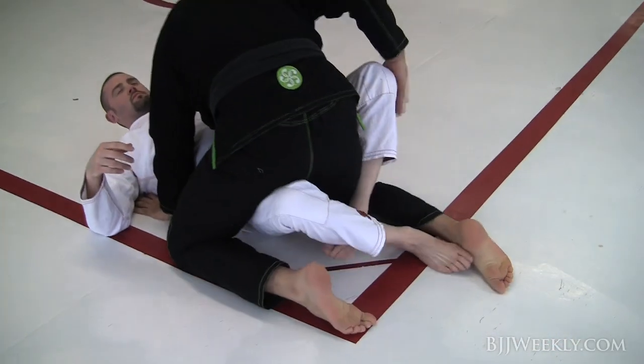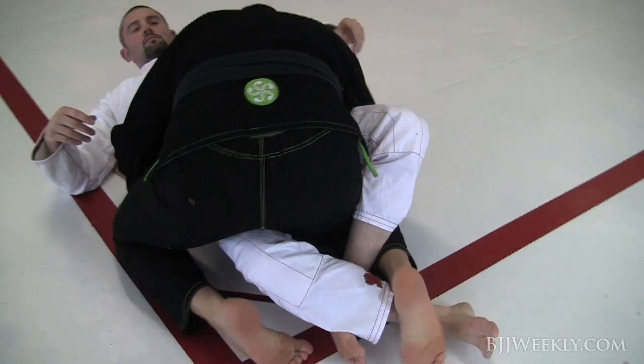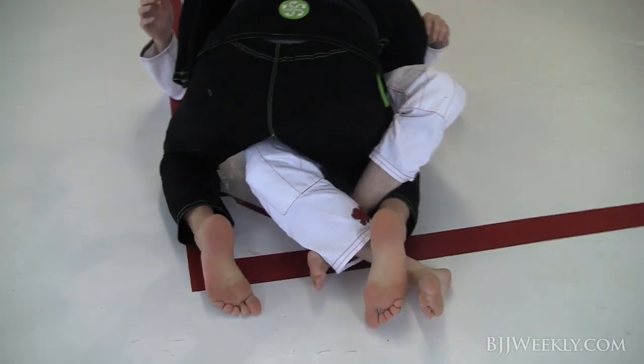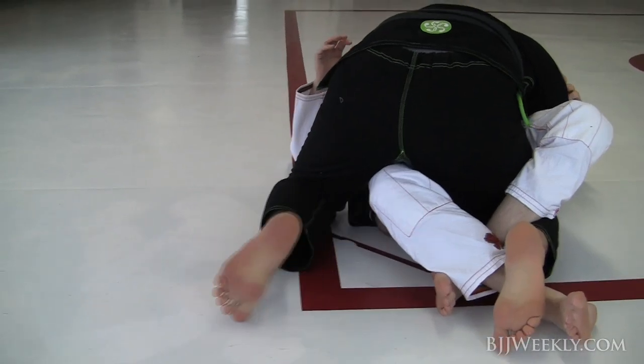To defend the lockdown on the half guard here, the guy has this, and it can be really, really annoying. What I do is, first I'm always concerned about my outside leg, so I'm going to keep it tight.